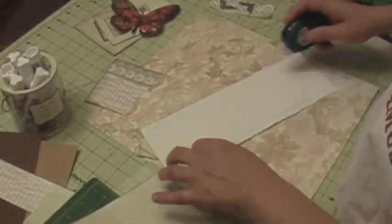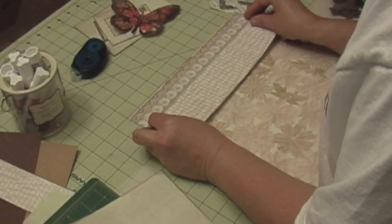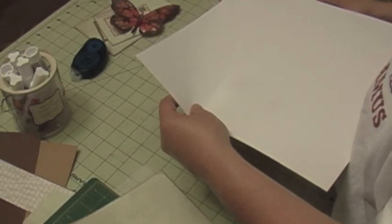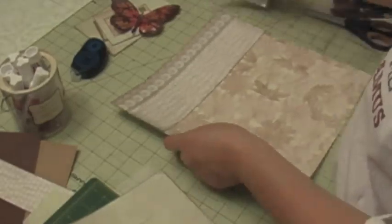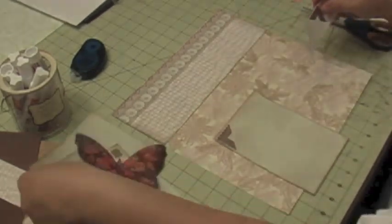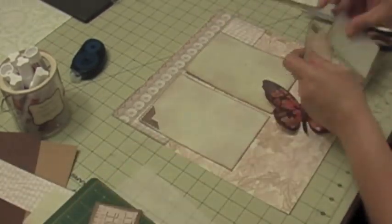I'm going to start adhering down the layers using a little bit of adhesive — not a lot. I usually cut the base page a little smaller so that if I do use bulk embellishments it won't make my page protector pucker up. Then I'm using the EK Success photo corner punch to create those photo corners.